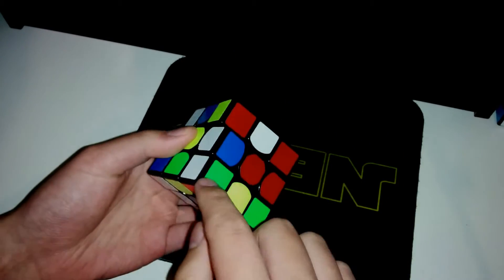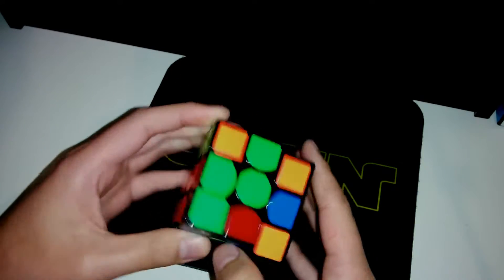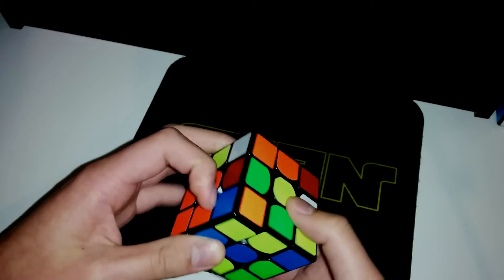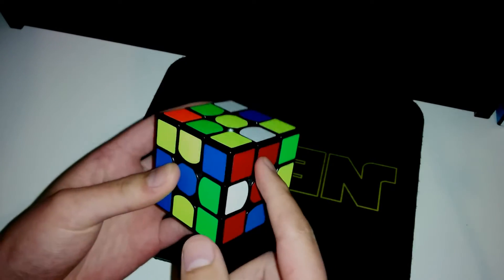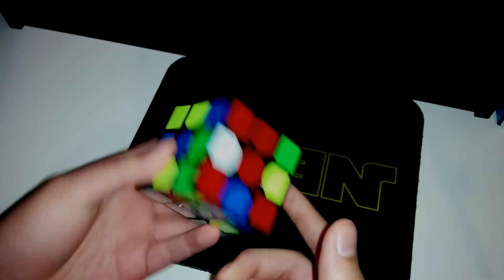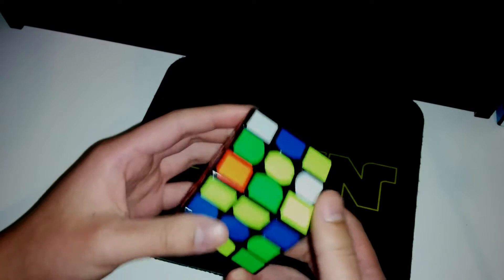And then 1 move insert. Then R2 to simply pair — well, set up for a pair — and then I'll pair it up and insert. My DR piece is here, it's oriented, and it's simply R2 away to solve.